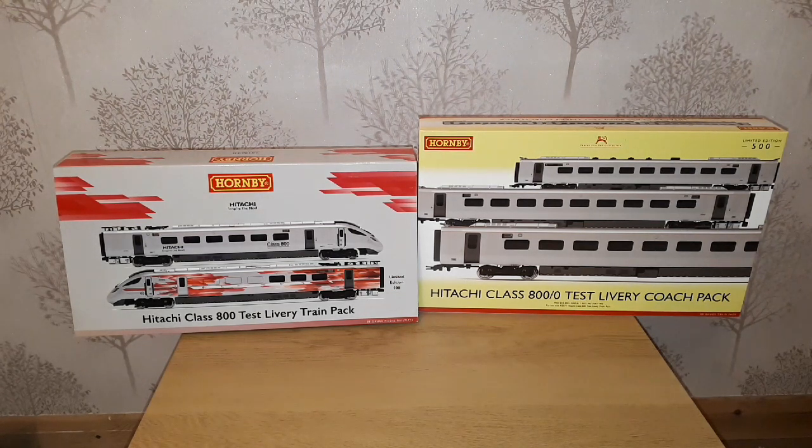Hello and welcome to Mankly Town. Today I've got a special twin unboxing for you. First one will be my Hornby Hitachi Class 800 Test Livery Train Pack R3579, and then it will be the coach pack that goes with it, the Hornby Hitachi Class 800 Test Livery Coach Pack R4897. So let's have a look.